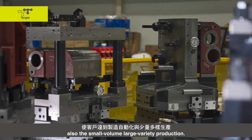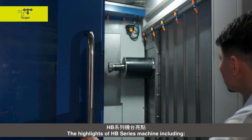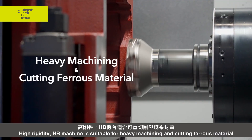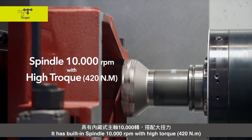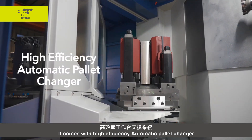The HP series also supports small-batch, large-variety production. The highlights of the HP series include high rigidity. The HP machine is suitable for heavy machining and cutting ferrous material. It has a built-in spindle at 10,000 RPM with high torque, and comes with a high-efficiency automation pallet changer.